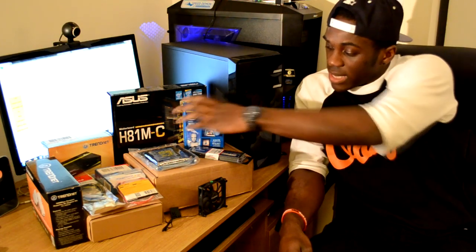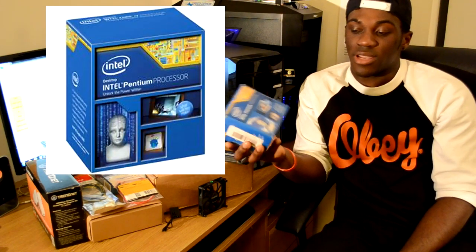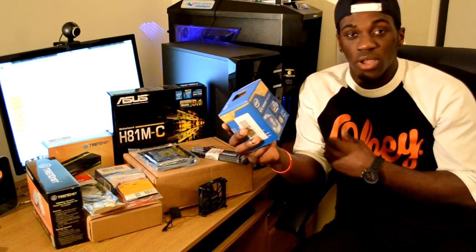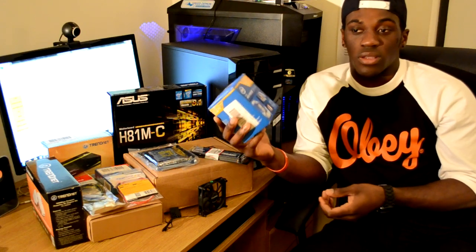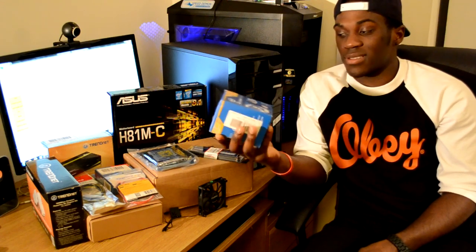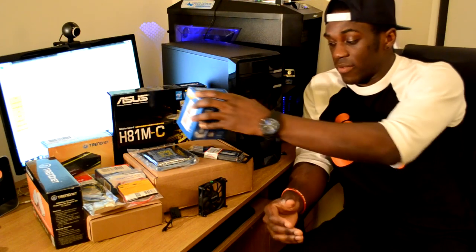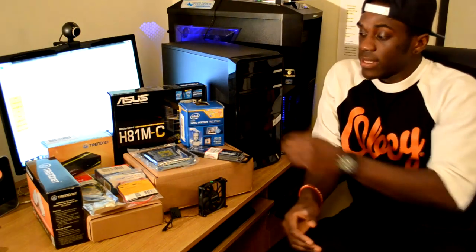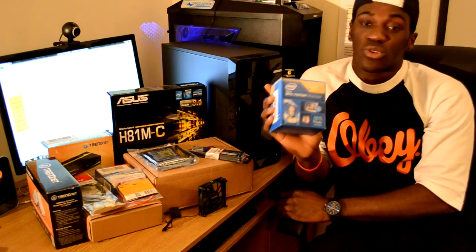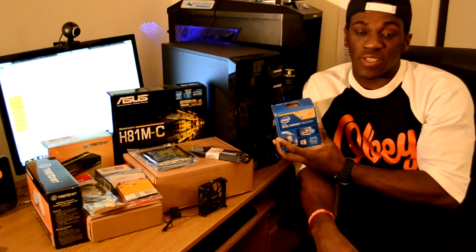Next is the processor — it's an Intel Pentium. A lot of people still think Pentiums are great, which they are, so that's why I went with it. This PC is just going to be on 24/7 sitting around; I'm not going to be doing video editing or gaming — it's definitely not capable of that. So if you're planning on building a gaming PC, look elsewhere. This processor cost me 51 euro 89 cent and it's the new Haswell G3220 with the 1150 socket.